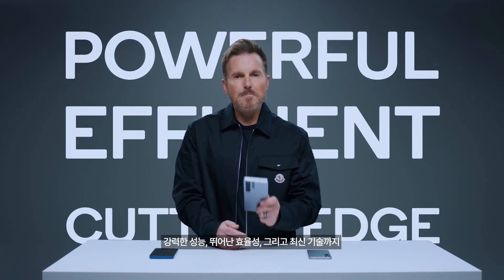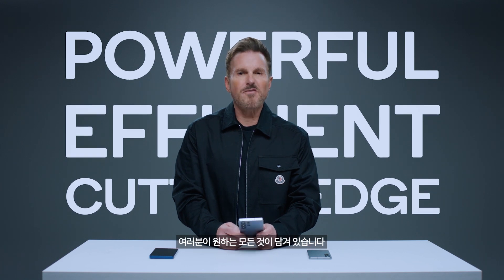So there you have it folks — the Samsung Galaxy S25 Series powered by Snapdragon 8 Elite for Galaxy is here to redefine what a smartphone can do. Powerful, efficient, and packed with cutting-edge features, it's everything you need.